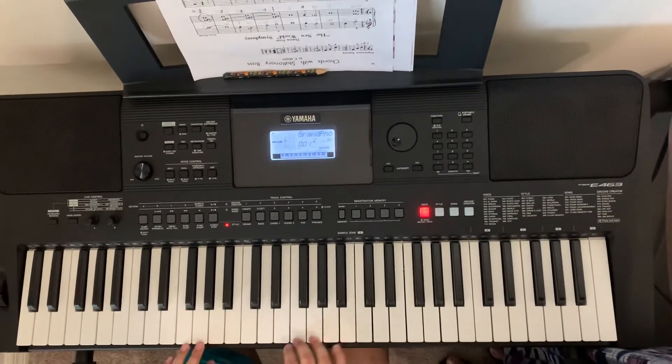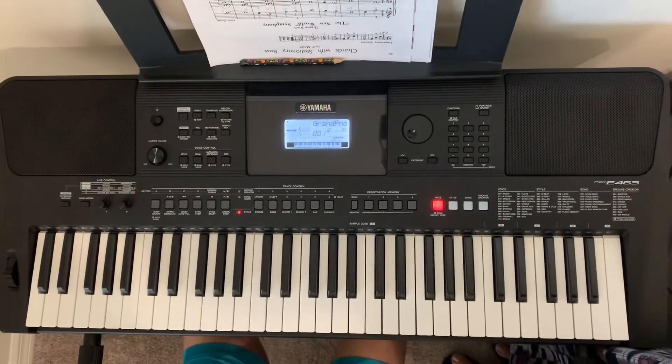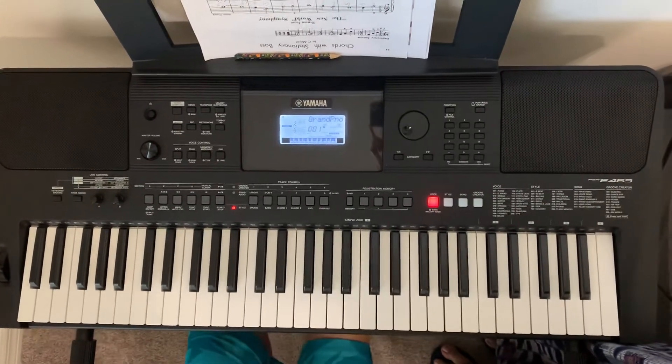Hi friends, welcome to my channel, Banu's Tiny Hands. Today I will be playing Twinkle Twinkle Little Star on the piano. So let's get started.